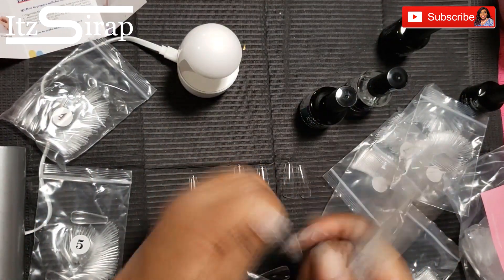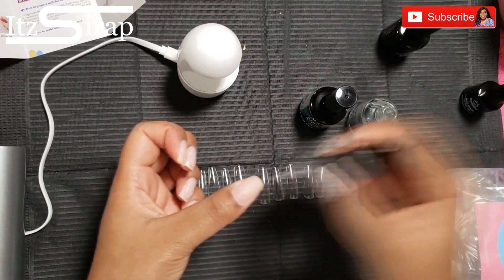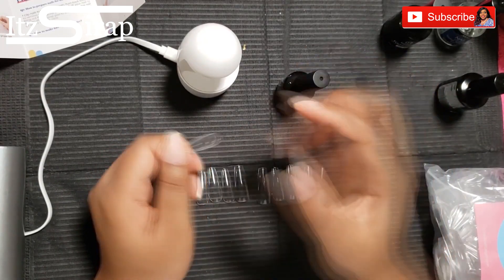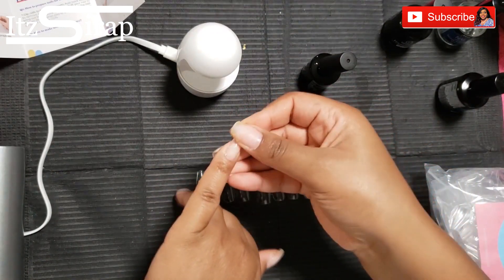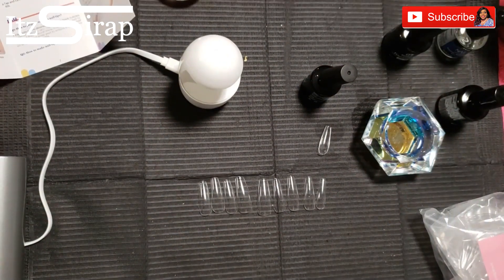Now I'm going in with my nail prep and my primer. For this first nail — two words: struggle bus. I tried to apply the gel glue on the tip but it just wasn't sticking, so I had to get my alcohol and clean things up. If you're trying this at home, definitely have everything ready so that you can clean up if necessary.